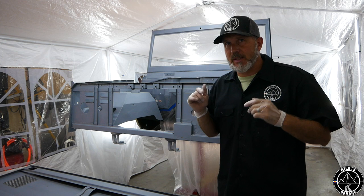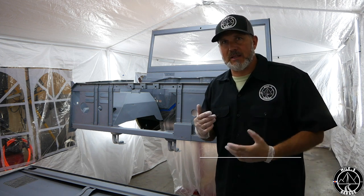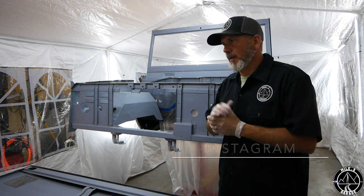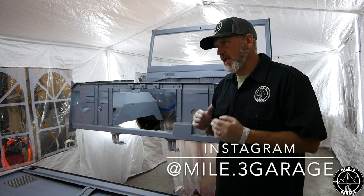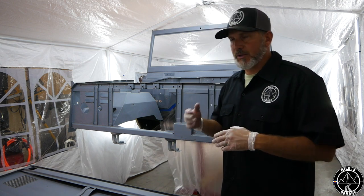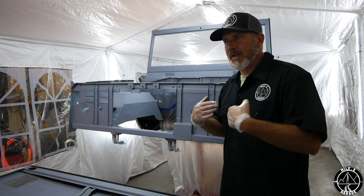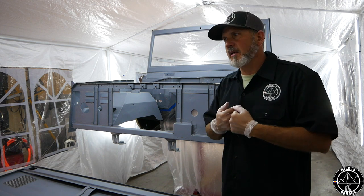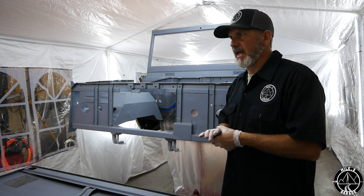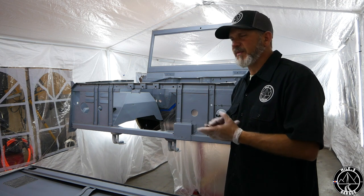I did want to show you guys again the priming of the car, but I think I primed this thing like literally five times. I'm priming it, sanding it, cutting it, and so there's a lot to this. The body was not in bad shape. You guys saw the Bronco come to me, and most of the sheet metal is new, but we did have a hood that had been previously on the vehicle and things like that.